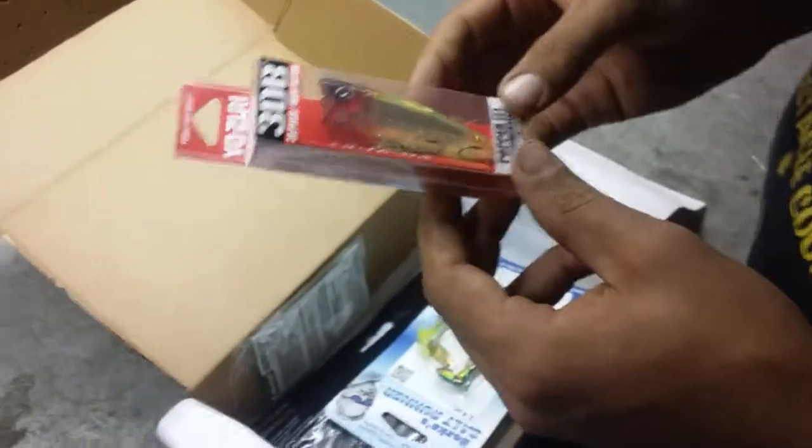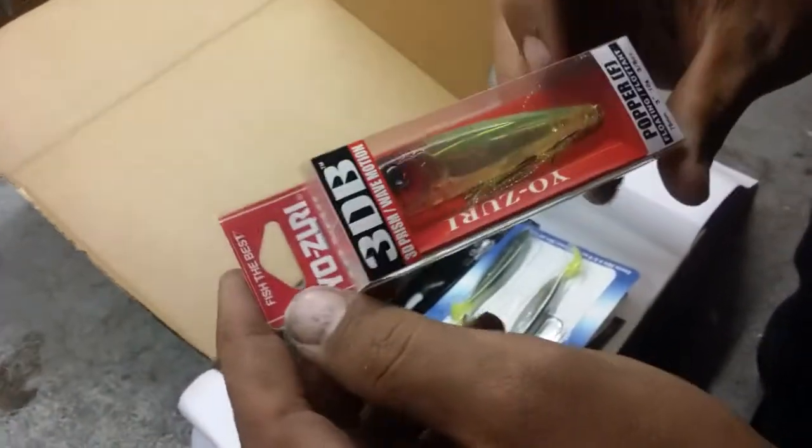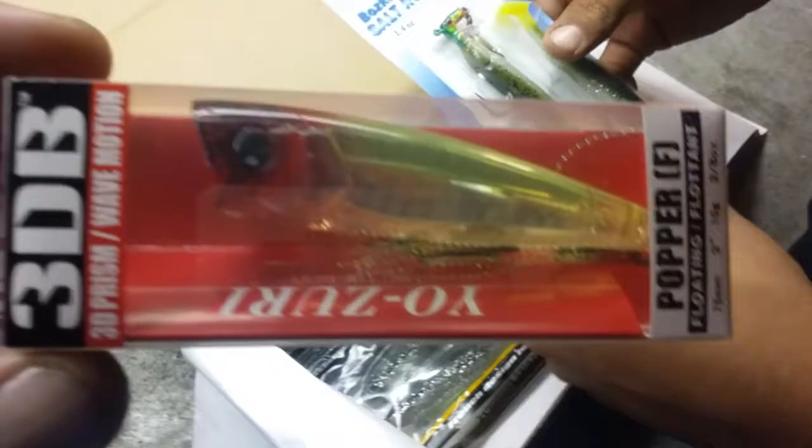Oh, a popper! Finally. Yozuri 3D Surface Minnow. Poppers are the junk, I love me a popper. Real clear, shiny. Throw that along some mangroves. I dig it.